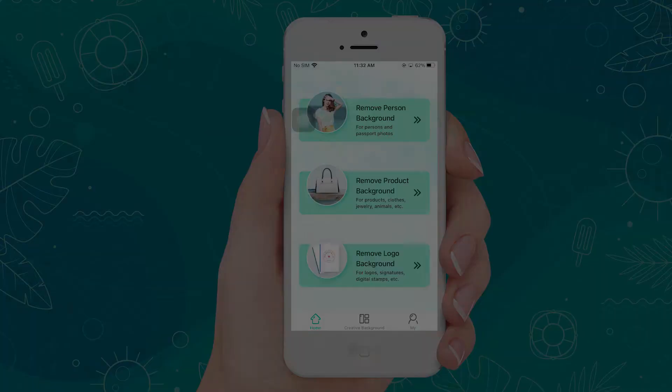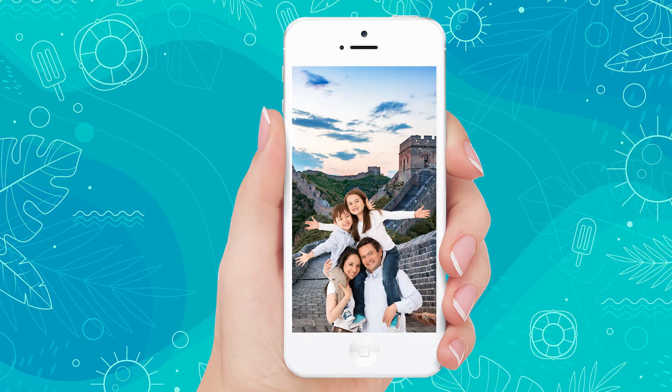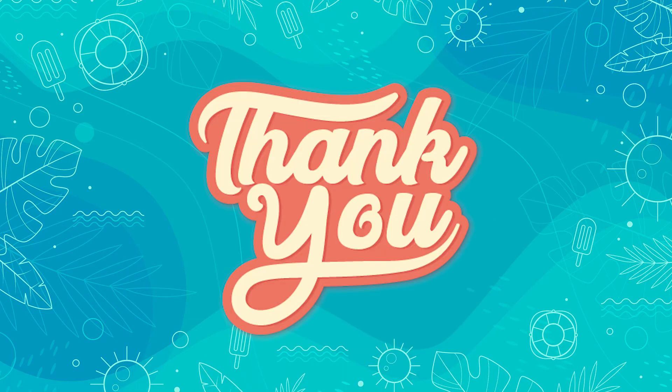And that's it. You can use this tool to cut the image from its background, put it on another, and make a digital scrapbook. Thank you.